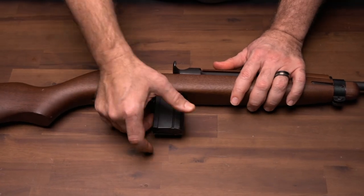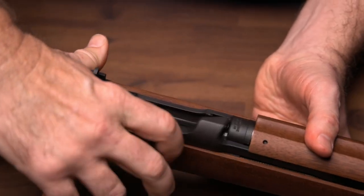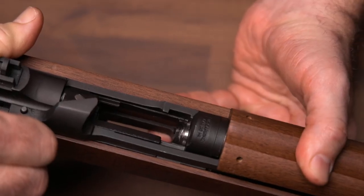Step 1. Press the magazine catch and withdraw the magazine. Step 2. Retract the operating handle and check chamber to be sure the carbine is empty.